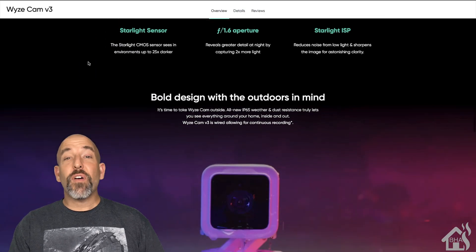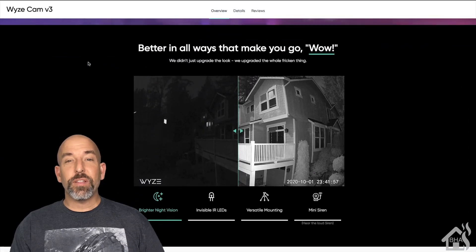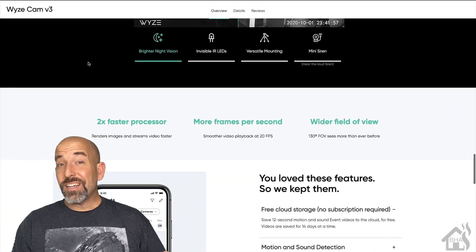It looks like last week, Wyze finally came out with a custom RTSP firmware for the WyzeCam V3, and we're going to take a look at it today.